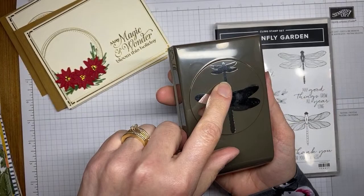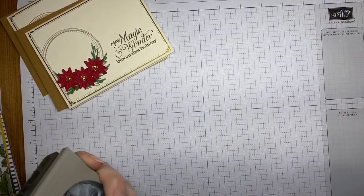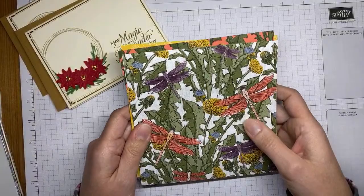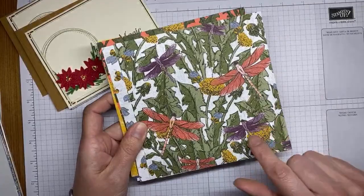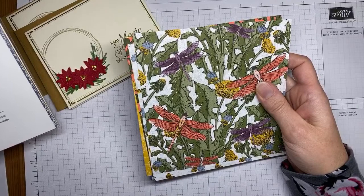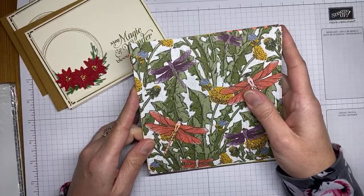It's a double punch — there's a little dragonfly and a bigger dragonfly — and it's bundled together with the stamp set. They also have this awesome pack of Dandy Garden 6x6 designer series paper. Before you ask — yes, the punch works for some of the dragonflies in the paper, I already tested it. The colors in this paper pack are Basic Black, Blackberry Bliss, Bumblebee, Calypso Coral, Misty Moonlight, Mossy Meadow, and Whisper White.